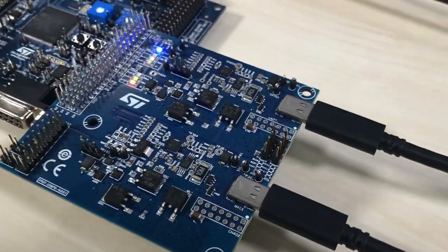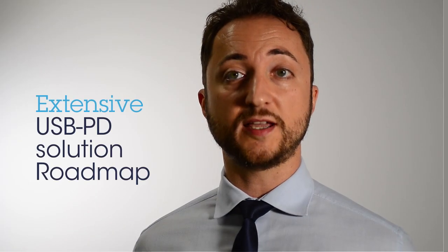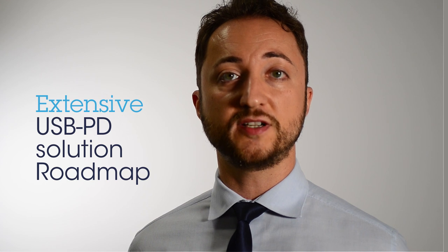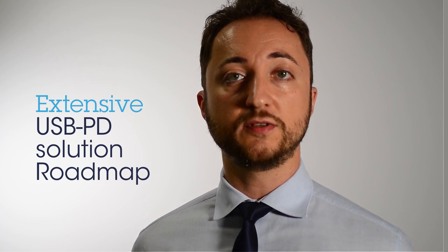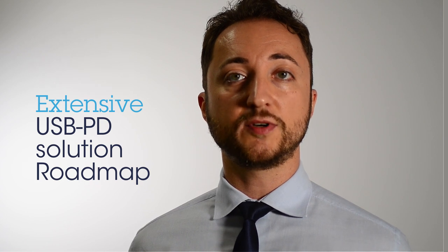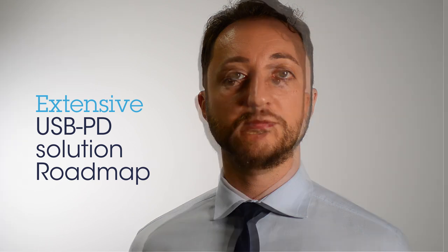Thank you very much for your attention. This kit represents the first step of a roadmap of solutions that will continuously increase the features and reliability of the offered tools. In the next generation, we will see the integration of power boards that can handle different power profiles. To find out more on USB Type-C and Power Delivery, please visit www.st.com/AutoUSBTypeC.